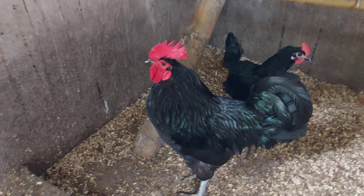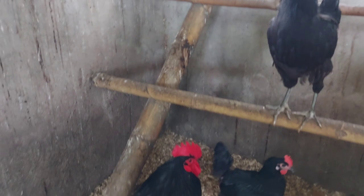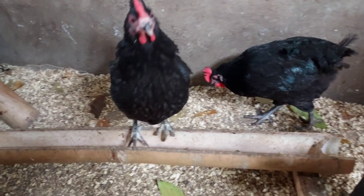Malalaki din itong mga manok dahil dual-purpose breed ito — pang egg production at saka layer type. Usually din, ang mga itlog nila ay malalaki.